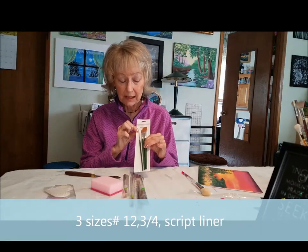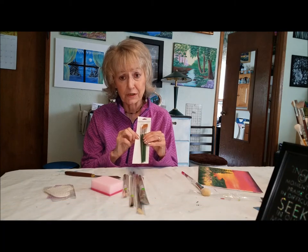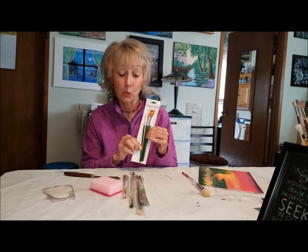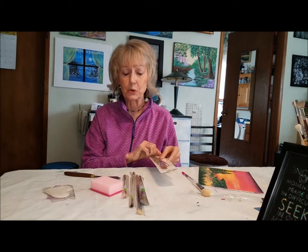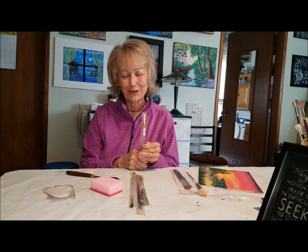This one is a script liner. Some of them are longer, some are shorter — it's your own preference, whichever way you like it is the one you want to get. You can buy these in Royal brands and different brands, but this one here is the one-stroke brand. I call this the cloud brush.